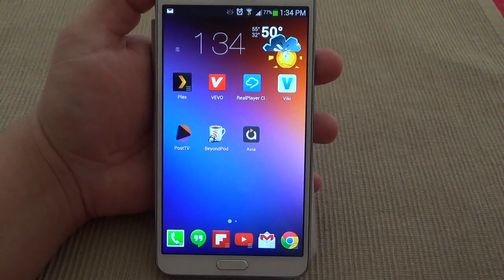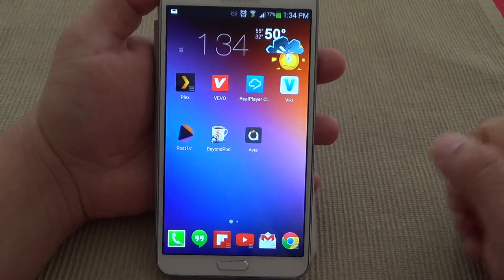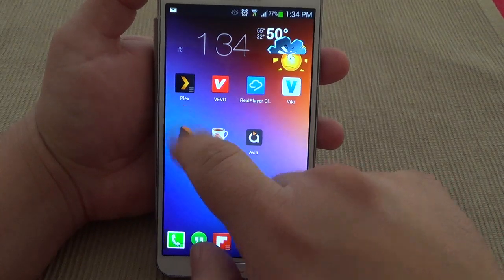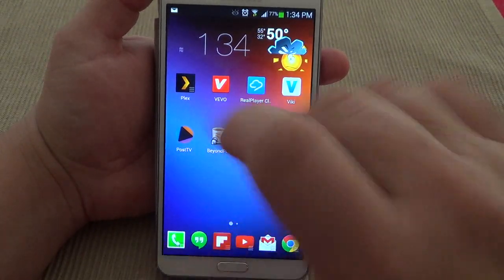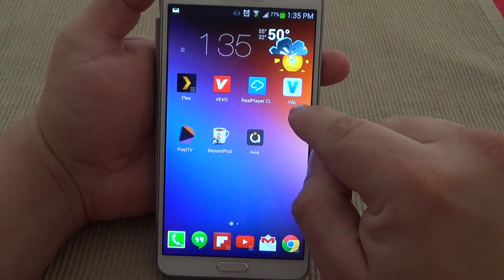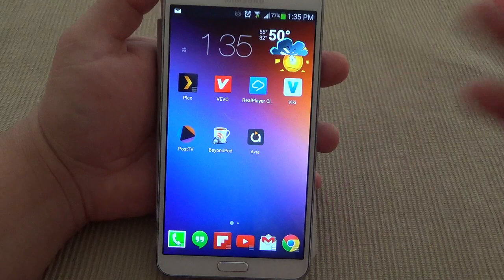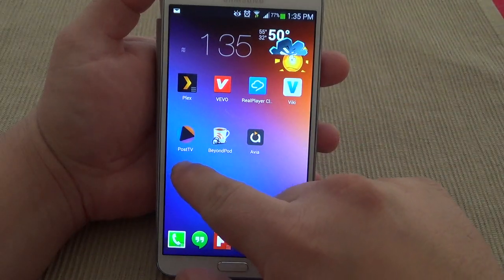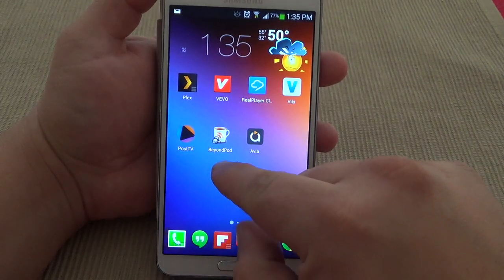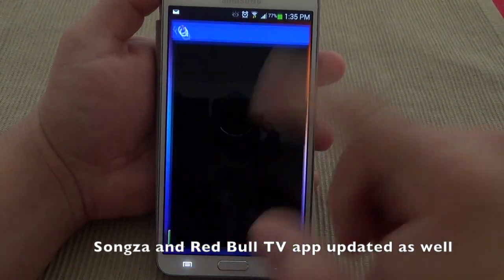Starting yesterday, a lot of apps have been updated with Chromecast, which is a very good sign of a lot more apps being updated very soon. These apps — Plex, Vivo which is an awesome music video player, Real Player Cloud, Viki TV which is like an international worldwide TV from different countries like Korea, Philippines, Venezuela. Post TV, that's like a news app from the Washington Post. You also got BeyondPod as a podcast app, and of course you got Avia.